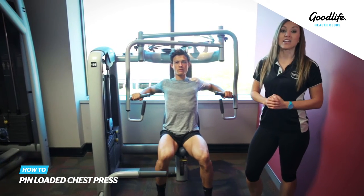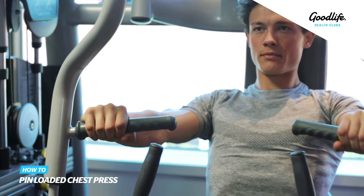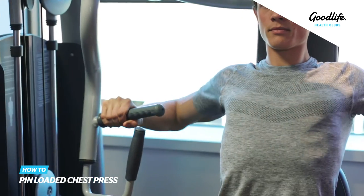Grab one of the handles that's in a comfortable position for you and simply push the handles forward and return back to your starting position.